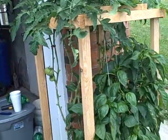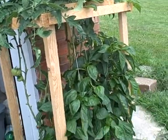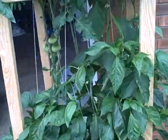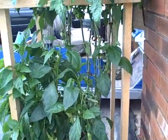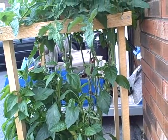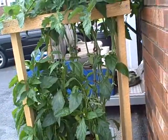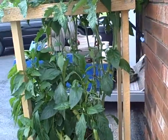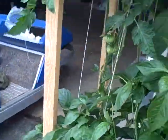And by the way, talk about drinking water — that thing drinks a lot. The container is 20 liters. I don't know how many gallons that is right off the bat, but it drinks eight liters of water a day, so that's about two gallons a day.